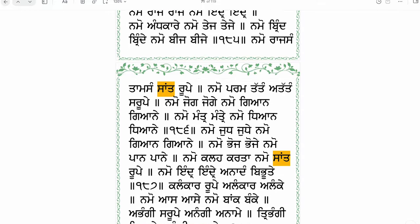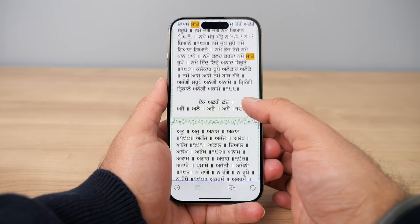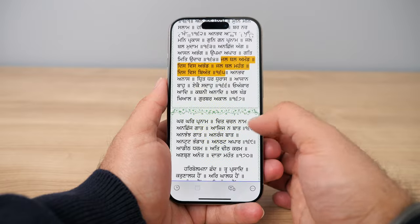My third favorite feature is regarding PDFs. I use the Reader app every single day to read my morning prayers, and I like to highlight certain verses that I want to pay special attention to. Normally when I highlight PDFs on my Kindle, those highlights only stay on that specific Kindle. But with the Reader app, I can access those PDF highlights on any device that I have the app installed on. I love having the ability to open up my PDFs on my computer and have the same highlights there that are on my phone — they just sync everywhere with no frustration.